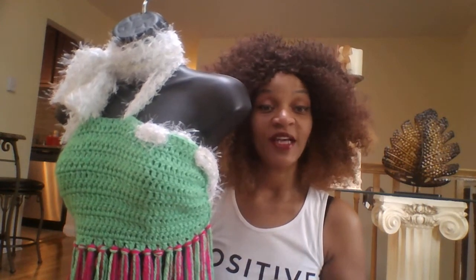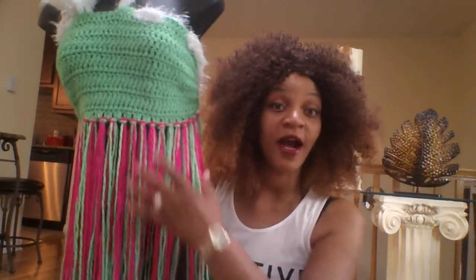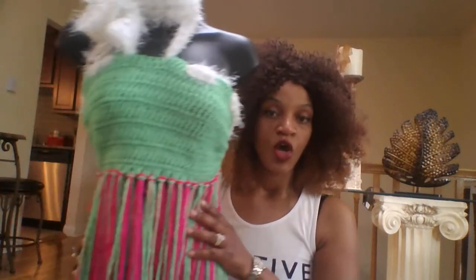Yeah, so that's how it turned out — really long fringes. One of my subscribers left a comment that I should add pink, and I had actually found the pink at Walmart the day before, so we were on the same plan. I ended up just putting some long fringes on it and I think it turned out really, really pretty — very airy, very great. You can wear it with shorts, leggings, or sandals.